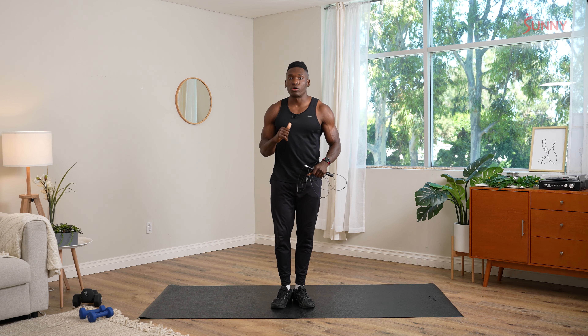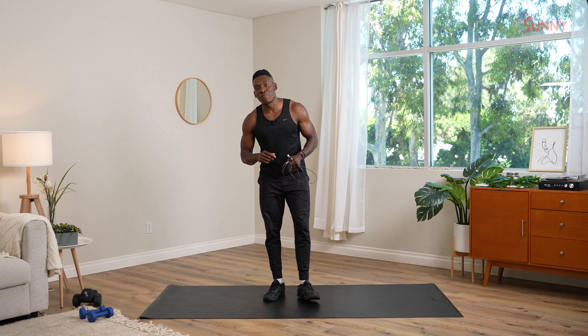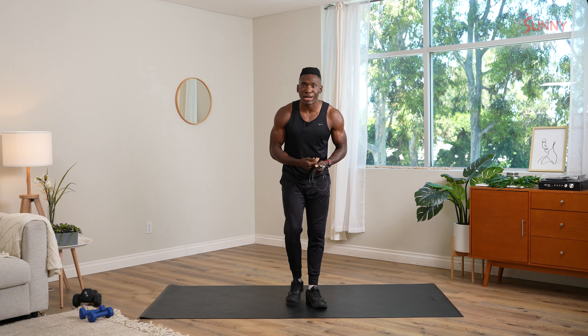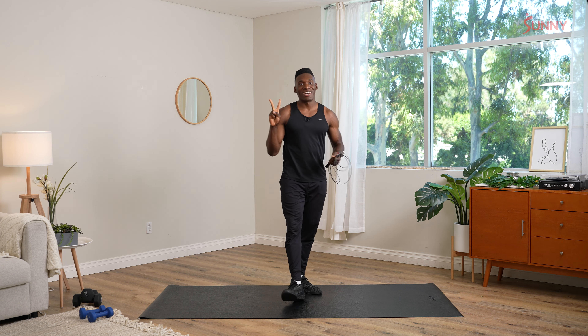All right, Sunny Fam. My name is Coach James — or Muhammad Ali, who knows? That was our five-minute jump rope routine. Hope you broke a sweat like I did. Hopefully, we get to work out again sometime soon. Virtual fist bump — boom. Have a good one.